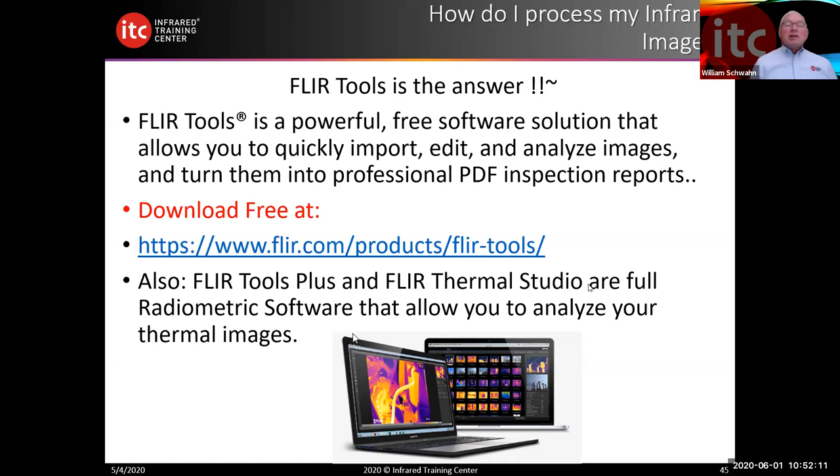Sometimes you can just scan a flat ceiling and see an area that simply has a probable insulation deficiency, so when you get into the attic you can pay attention to that area. It helps you in many ways and also helps your client.